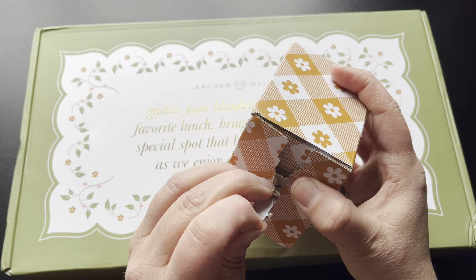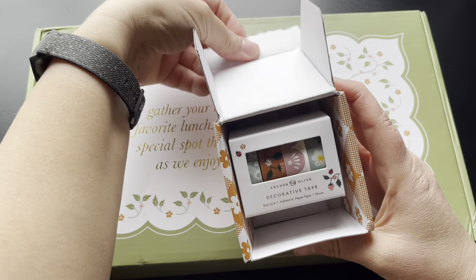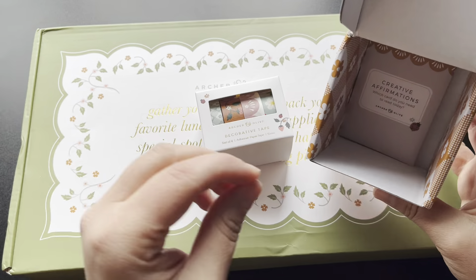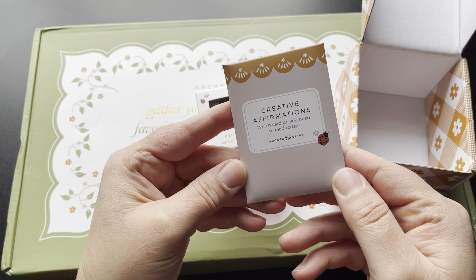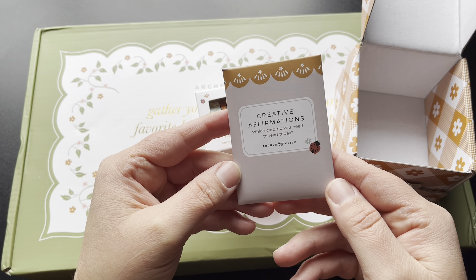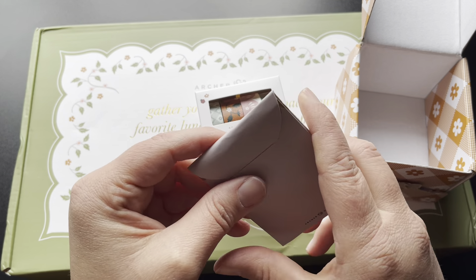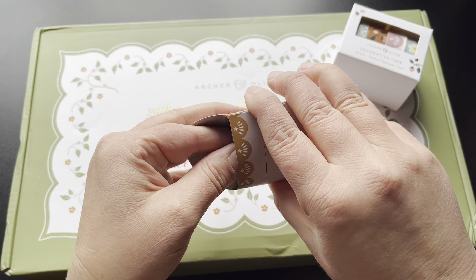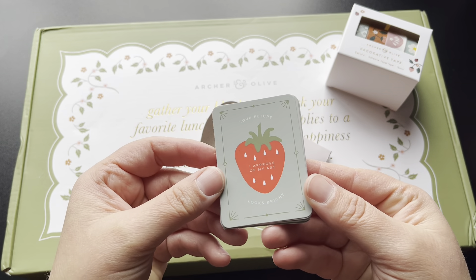Let's go ahead and open that up and see what that is. Always love a good snack. It's some washi tapes and creative affirmations. Which card do you need to read today? Looks like a little mini deck. Let's check this out. It is — oh my gosh, how cute is that?